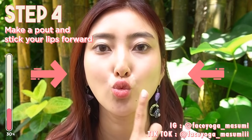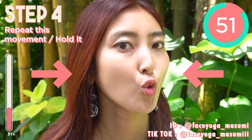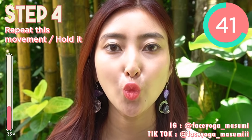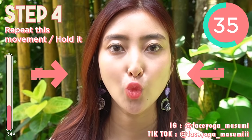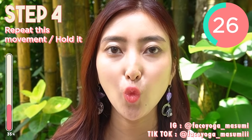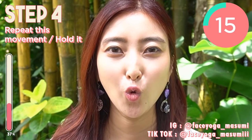Next, lip exercise. Make a hold and stick your lips forward, and release. Repeat this movement. We are focusing on the muscle around the mouth area. If you are concerned about big lips, droopy mouth corners, or saggy jowl, I highly recommend doing this exercise. Repeat this movement, or if you can, just hold the movement like me. But don't forget to take a breath through your nose. Relax your shoulder, relax your face.